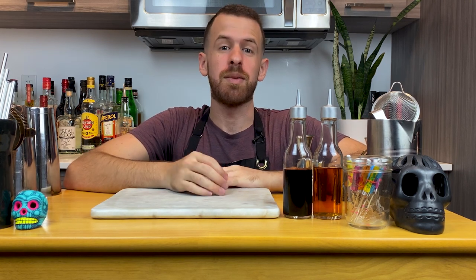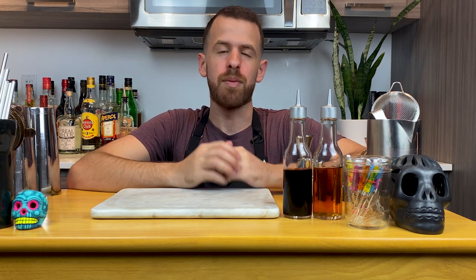Welcome back everyone to another cocktail episode here at Liquid Memoir. I want to take a moment to thank you all for tuning back into my channel. Thank you from the bottom of my heart. Much love to you. If you're new here, you get some love as well. Today I'm finally starting all the drink requests you guys have been asking for. First off, the painkiller.